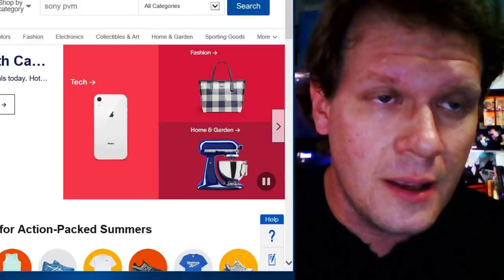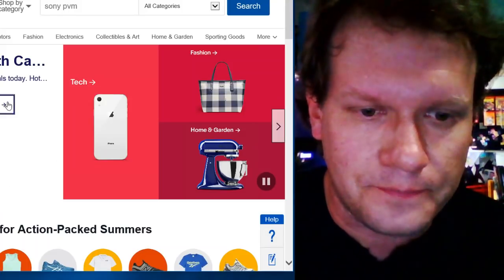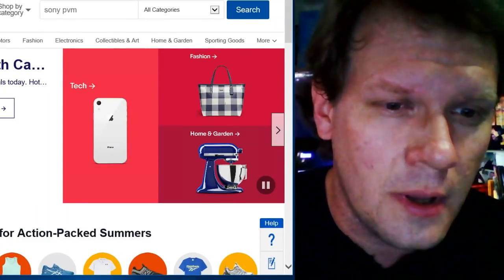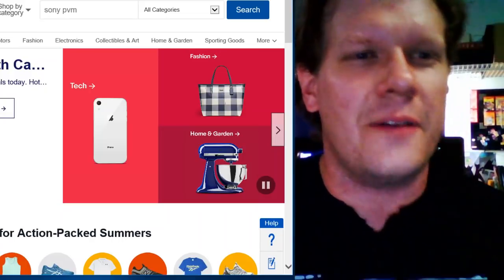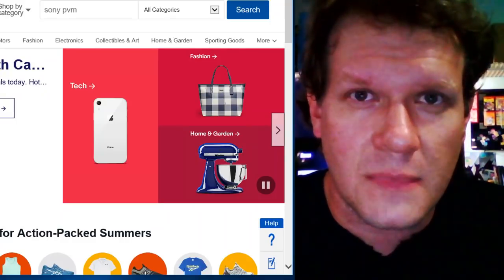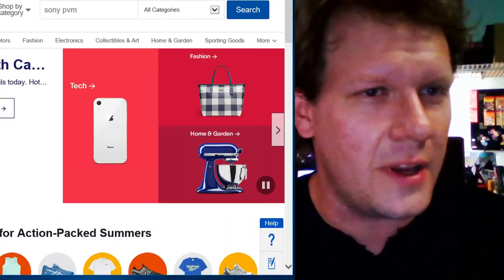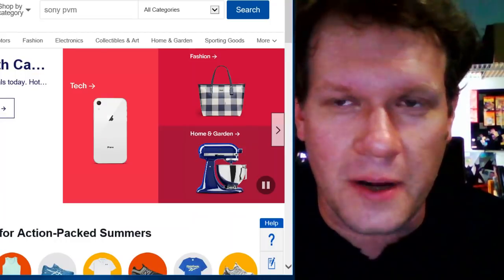I already bought another one from eBay and it's in a big box behind here — it actually arrived this weekend. I haven't even opened it yet, but it's a 14-inch PVM. Feel free to chat it up. I'll come back to the chat at the end of the show and we'll definitely do some discussions. I'll be glad to answer any questions. After we look at these listings for CRTs, I've also got a couple of corrections to make on the last video that came out earlier today.